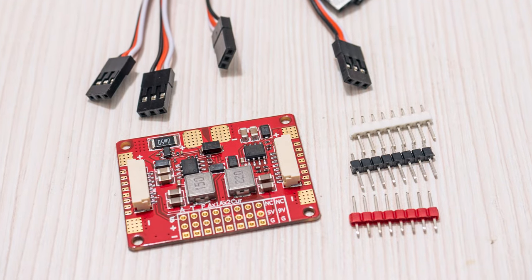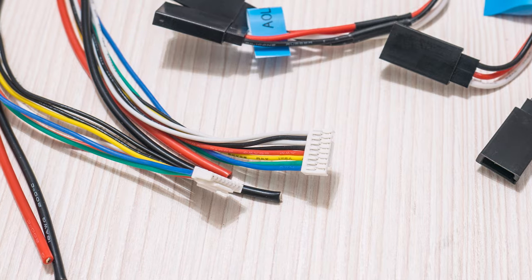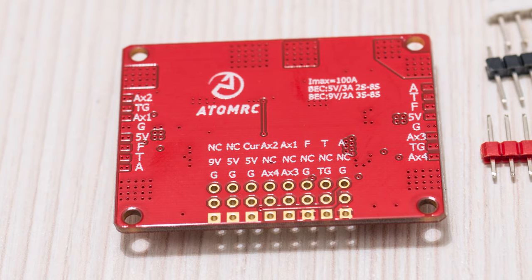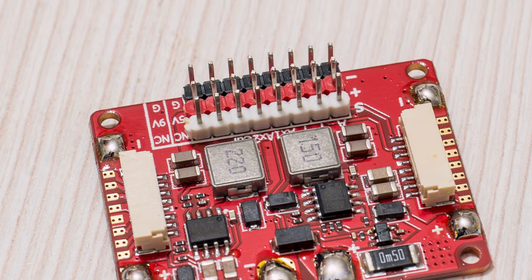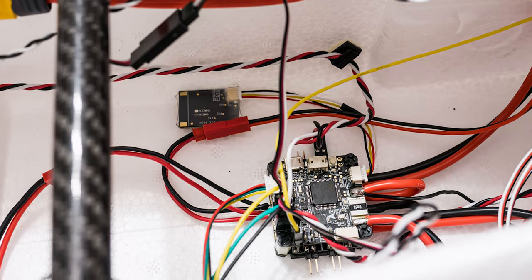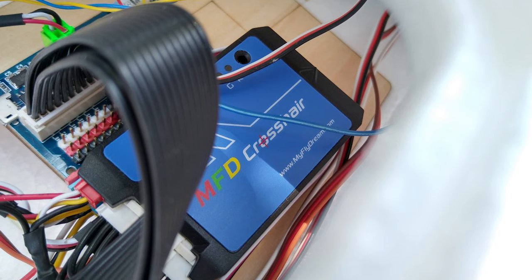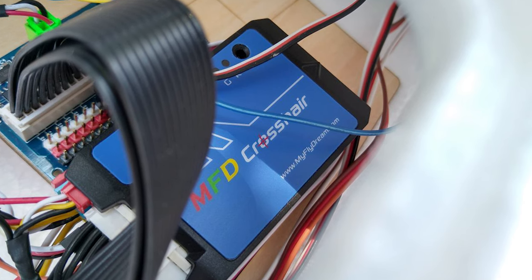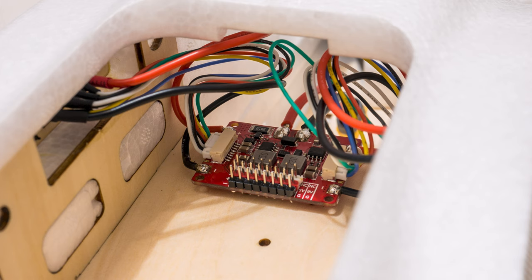Another interesting piece that comes with this plane is the power distribution board meant for the wings, as the wing connectors come with the right connections to plug straight into it, which should make things quite convenient if you are using a receiver only, and would simplify the wiring a great deal. However, its existence in the age of autopilots has questionable merits. I hardly see anybody flying this plane without an autopilot, and recently I've hardly seen anybody using anything other than a Matek wing controller or some other type of integrated solution which includes a power module for the ESCs and power for the servos.